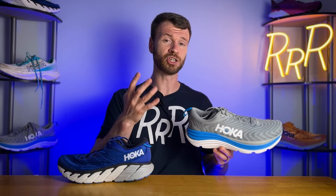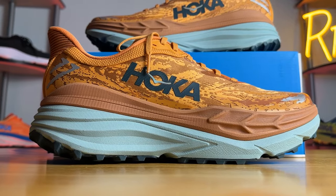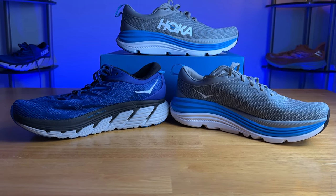Moving on to the H-frame, this is Hoka's new stability technology built into the midsole, and it actually just debuted on the Hoka Stinson 7, which is a max cushion stability road/trail shoe. It's quite interesting — I did a full review on it, go check it out. But after trying the Gabiota and the Stinson, this H-frame stability mechanism is completely different compared to the old J-frame technology we saw on the Gabiota 4. The H-frame is exactly what it sounds like — a stability frame shaped like the letter H. I'll put a picture on the screen so you can see exactly what I'm talking about.